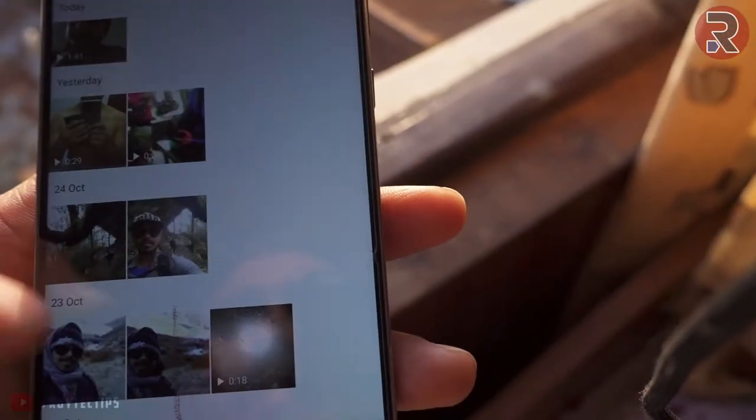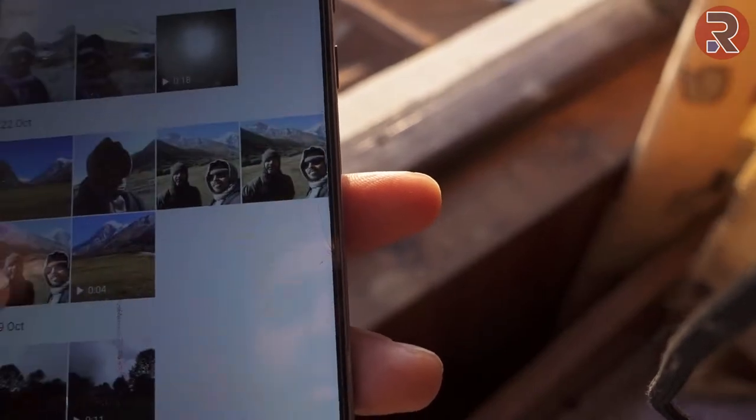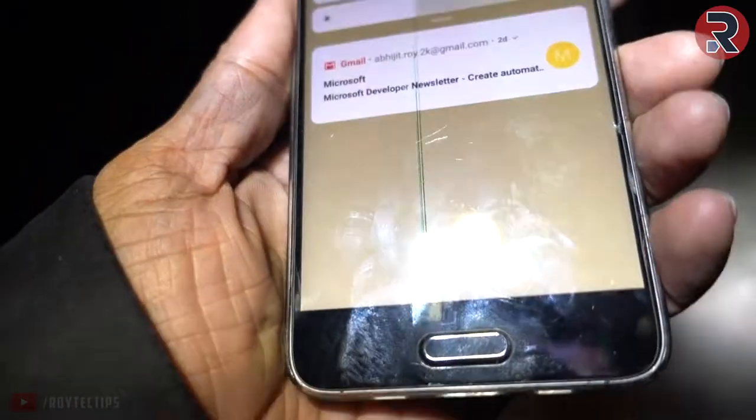Hello, I'm Abjit. I'm going to talk to you today about our YouTube channel. My phone is Xiaomi Mi5. This screen has a big color problem. This is a bad pixel.